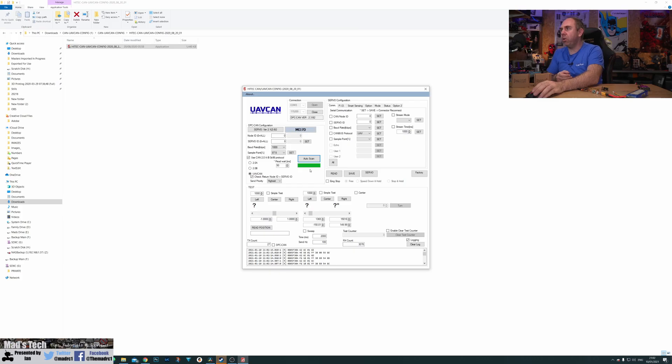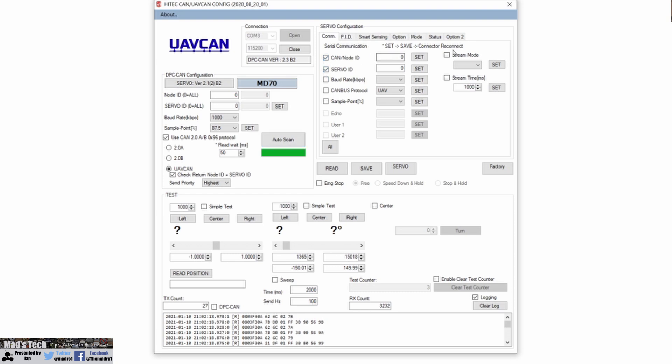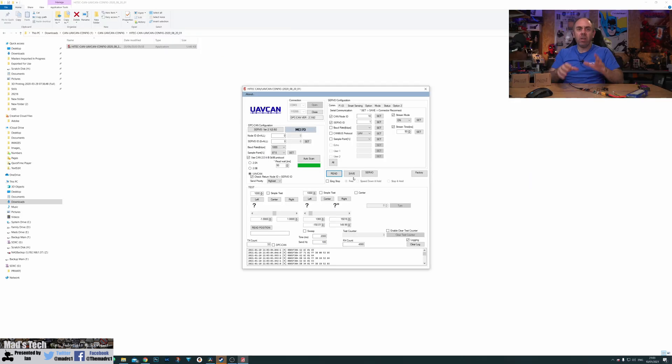To configure this in the software, click CAN ID, node ID, servo ID, stream mode, and stream time. Set the CAN node ID to 10 to match the autopilot, then click Set. Set the servo ID to 1 for servo number 1, then click Set. Under stream mode, turn that on — stream mode gives the autopilot feedback from the servo including position data and communication data. Set the stream time to 50 and click Set. Finally, click Save and Apply to save the settings to the servo.